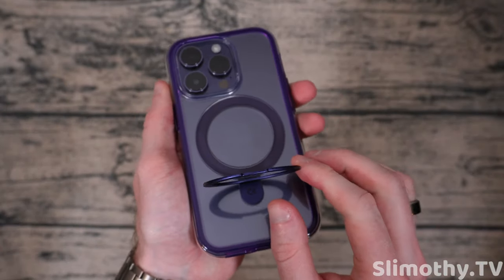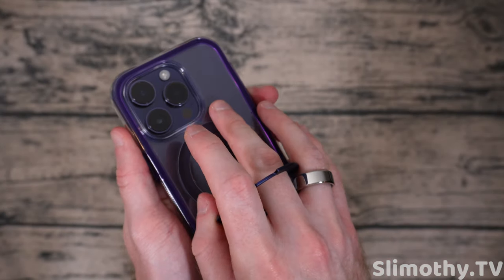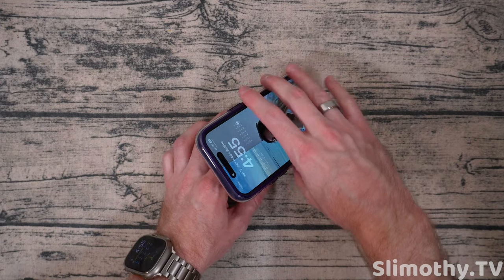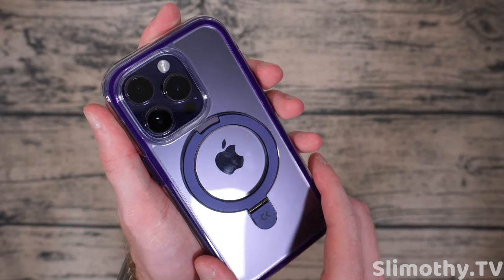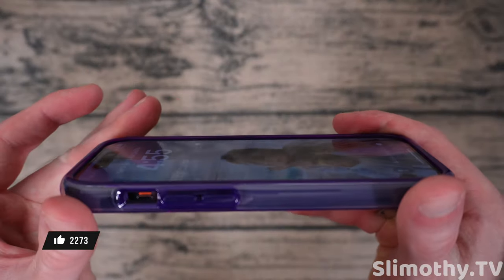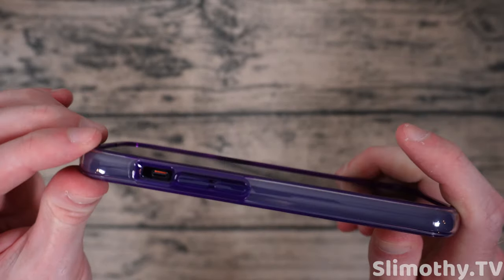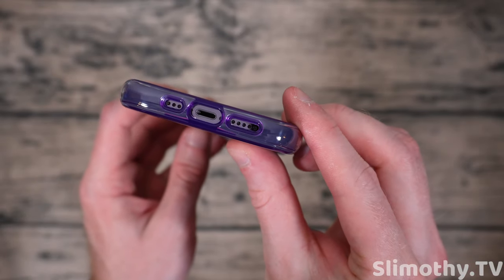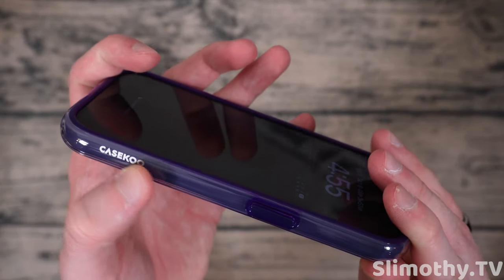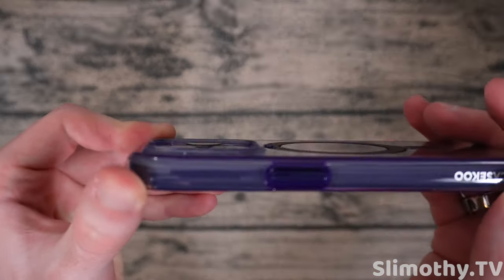And the fact that it has a built-in kickstand — now this one doesn't swivel. I really like the ones that swivel 360 degrees. This one doesn't, but it does allow you to set your phone up pretty much however you want, so you can take a FaceTime call or watch a movie. That matches the deep purple so perfectly. Let's check the raised edges on the front. I do have a screen protector already installed, so this has a ton of raised edge coverage. Buttons are covered. Cutouts look perfect, no issues at all. Slight branding right there, and it is built in under the case, so it's not going to wear off.